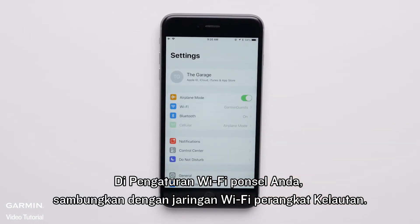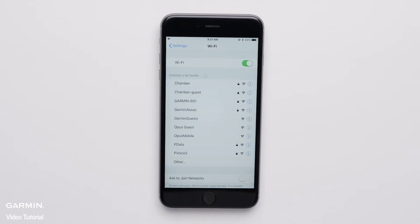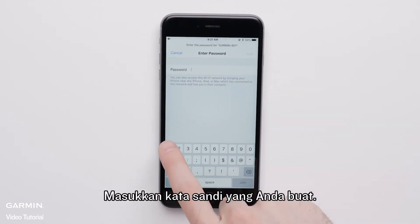In your phone's Wi-Fi settings, join the Marine device's Wi-Fi network and enter the password you created.